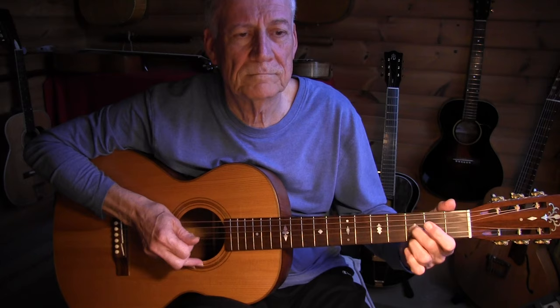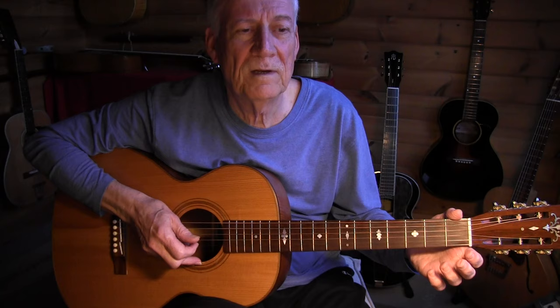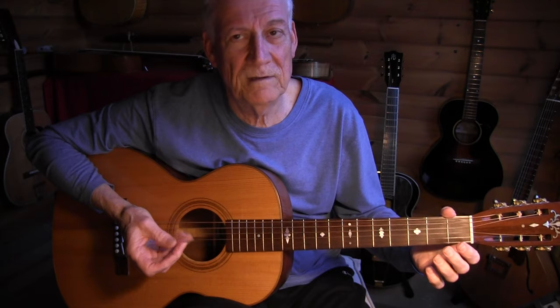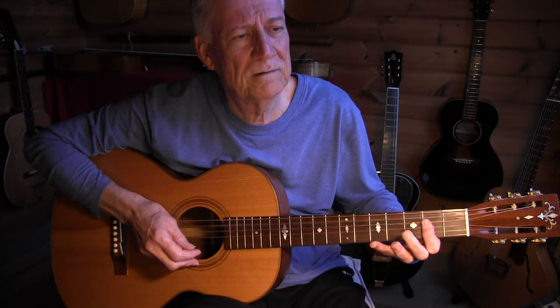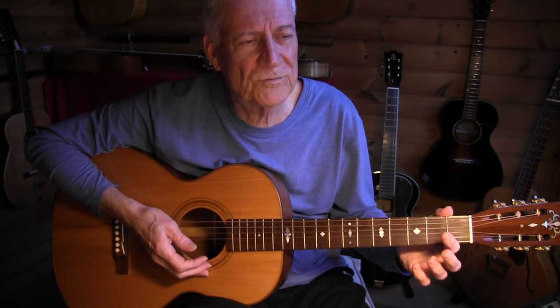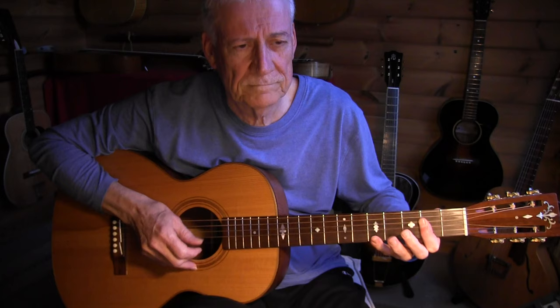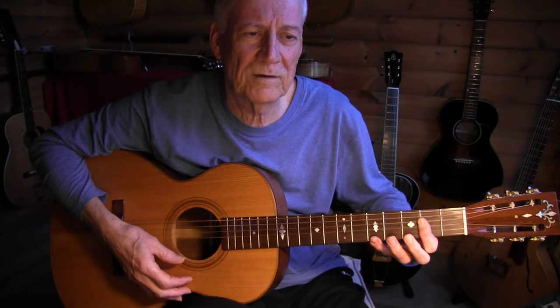The E7 is played on the 1st and 3rd strings, open. You can play that either with the fingers or the thumb — thumb and another finger. Then we move in measure 10 to an A chord, again with that triplet at the end. And then we have a cool turnaround. In measure 12 we have that long A again, going to the A7, and then we start it all over.